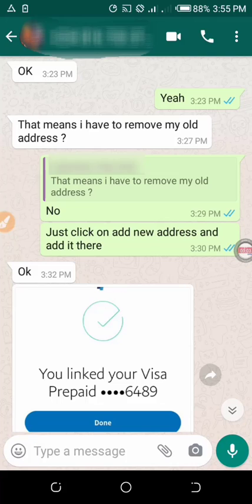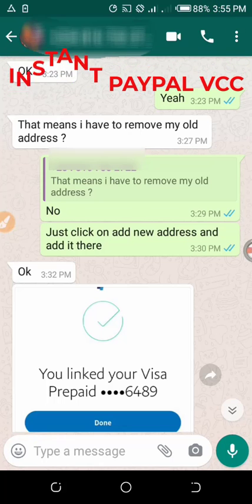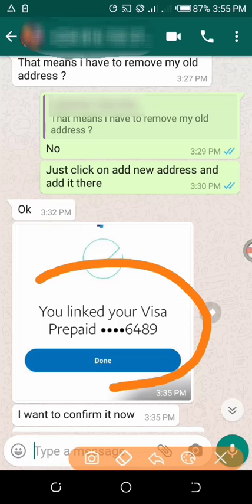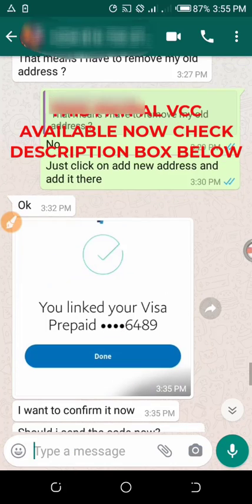Hi, this is one of my customers that contacted me today — he needs a prepaid Visa virtual card to verify his PayPal account. So after he made an order for it, I quickly delivered it to him and he linked his PayPal account, as you can see. The linked Visa prepaid card ends in 6489.